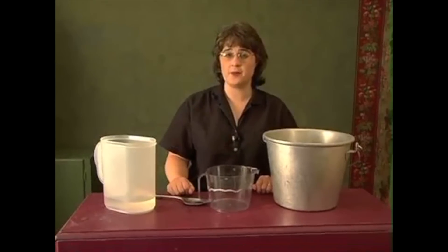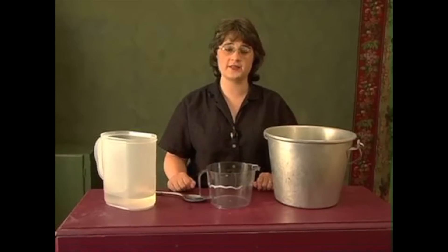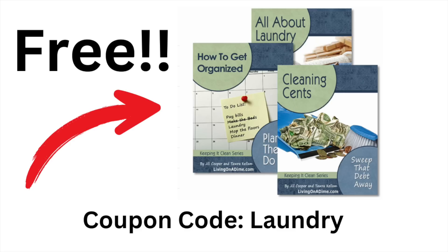This will separate, so make sure you mix it before each use. Use one half cup per load of laundry, and if you'd like you can add an additional half cup of borax if you have really hard water. I hope you've enjoyed this recipe from livingonadime.com — please visit us today for more free tips and recipes.